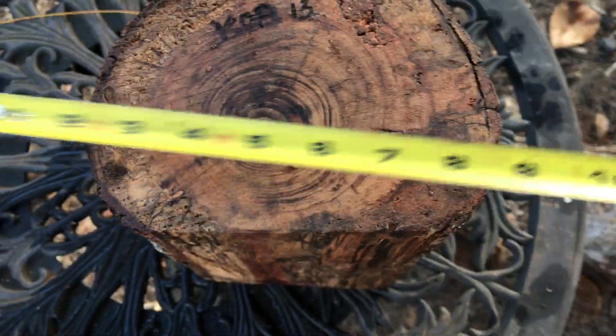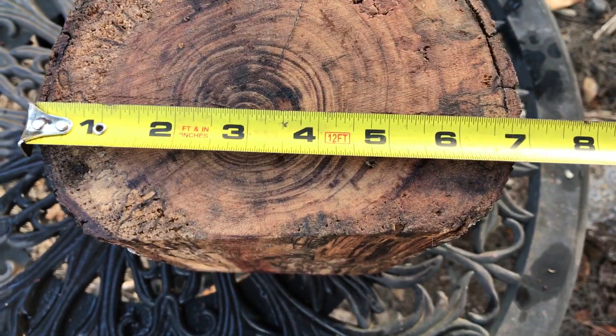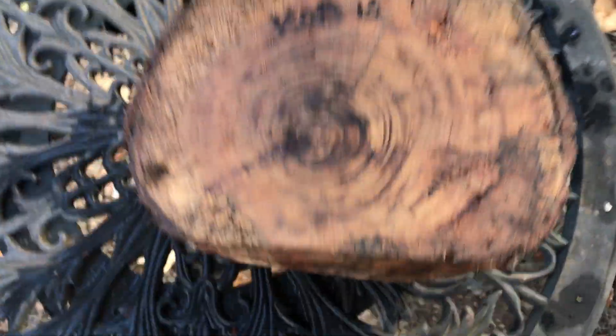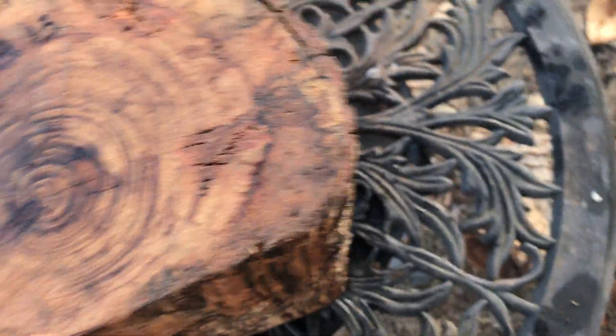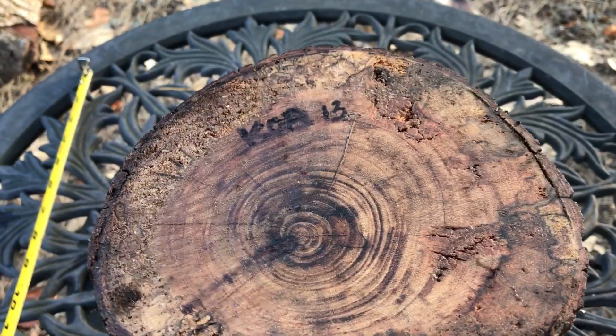Alright, so let's have a look at the dimensions. We're looking at just under seven inches, and this way we're looking at about five and three quarters, and then the length of this log is nine and three quarters. So there you go. That's auction number 13, this beautiful koa full blank log. Thanks for looking everybody. Good luck.